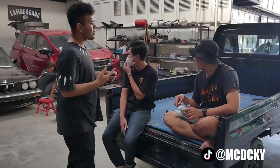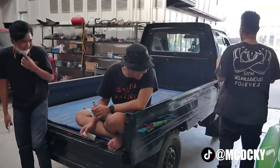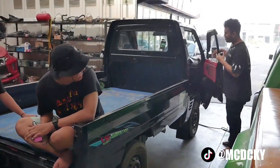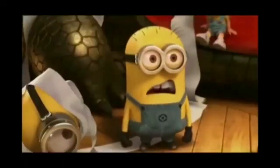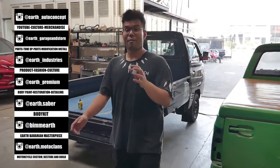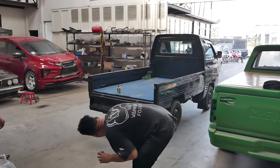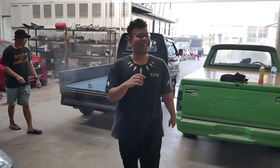Gue panggil orang dulu buat angkatin. Nah, ini sekalian gue review juga. Pickup-nya udah dimodif juga ya, guys. Bisa dilihat, ini udah pake audio pickup-nya. Setirnya udah pake Nardi. Jok-nya Rekaro. Ini pelek kaleng bukan sembarang pelek kaleng. Ini bahannya pake BFG. Terus pelek kalengnya dari Shiroki. Pake pukulnya Shiroki. Knalpot-nya HKS — hasil karya sendiri. Mantap. Canda guys.